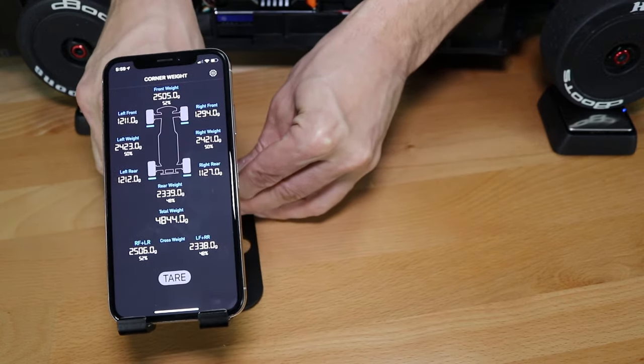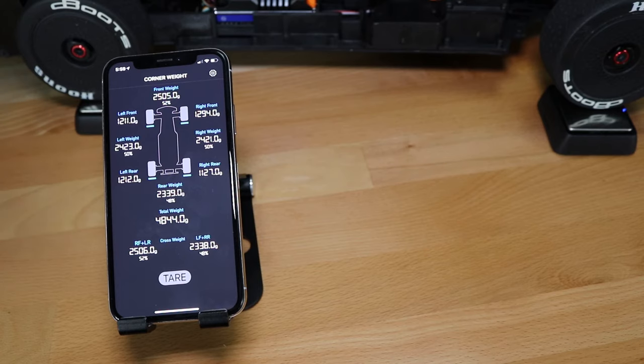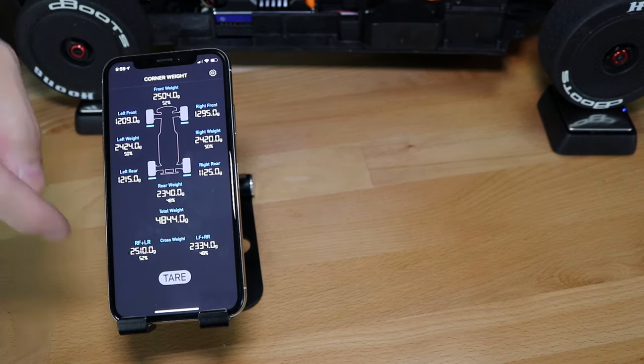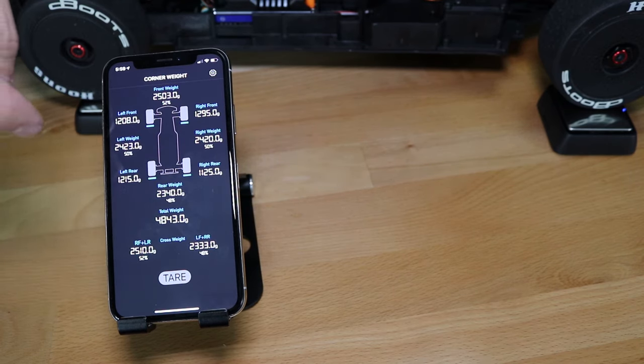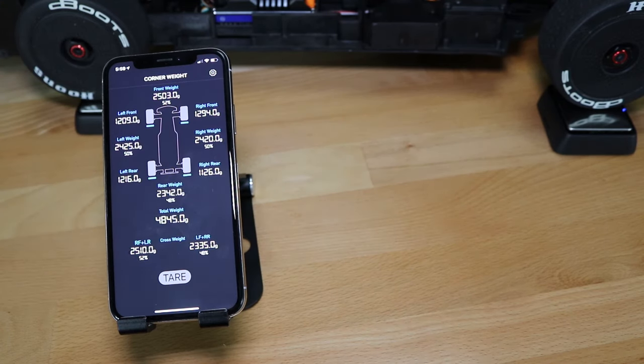We'll get these under the wheels to show you. Now you can see we have all the weights displayed. If you push down on the car you can see everything adjust in real time. This will also show your weight percentage — here we've got 52% of the weight towards the rear and 48% towards the front.